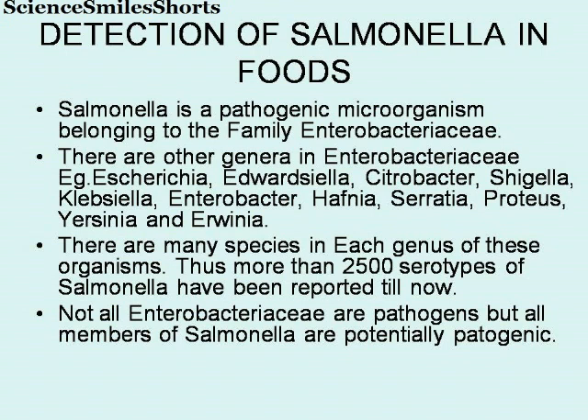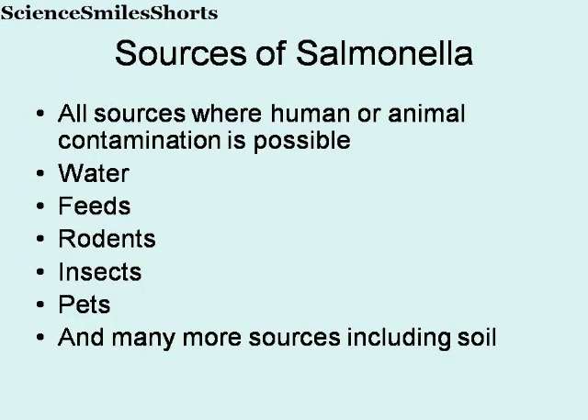More than 2,000 serotypes of Salmonella have been reported till now. Not all Enterobacteriaceae are pathogens, but all members of Salmonella are potentially pathogenic. Coming to the sources of Salmonella, all sources where human or animal contamination is possible, which includes water, feeds, rodents, insects, pets, and many more other sources including soil.